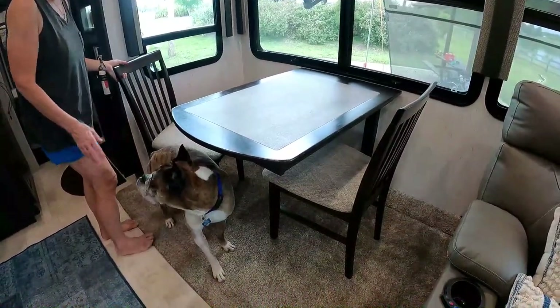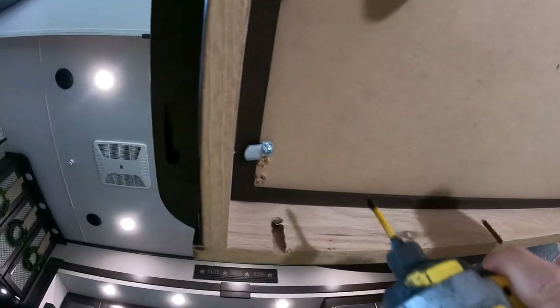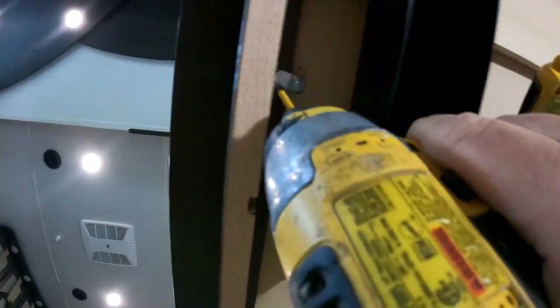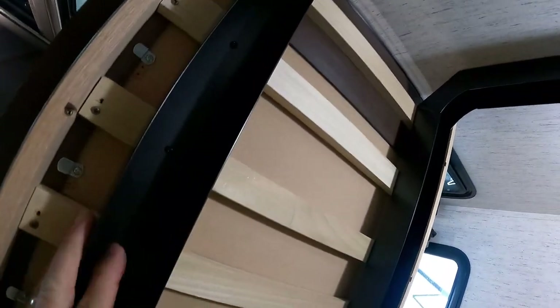In order to take this dinette table off you're going to have to hit all these screws and take them off. I'm going to take the tabletop off first before I remove the bracket from the wall — take the top off first to make it a lighter load, and then I'll go ahead and remove the brackets and remove it from the wall.